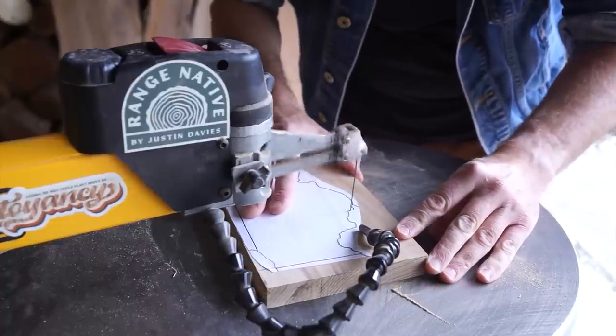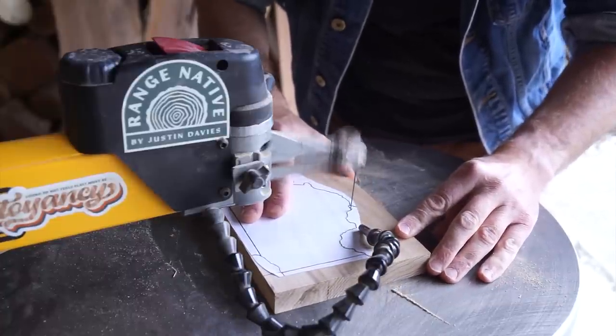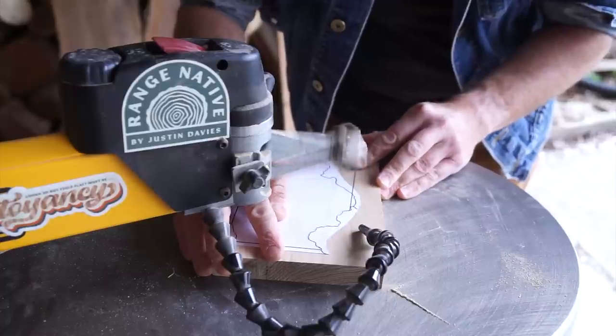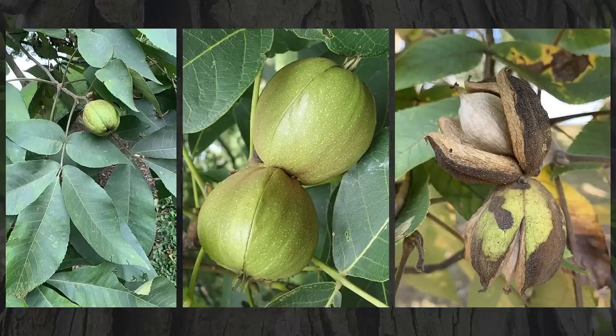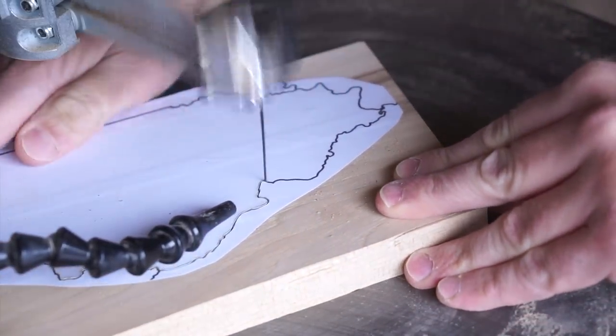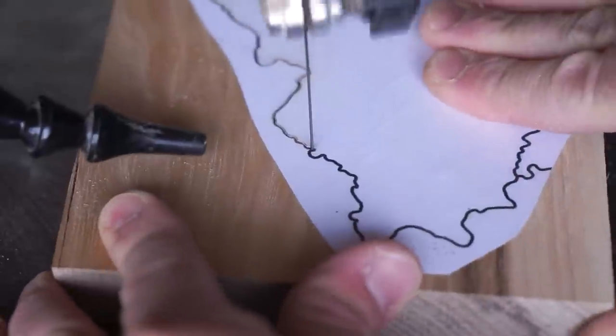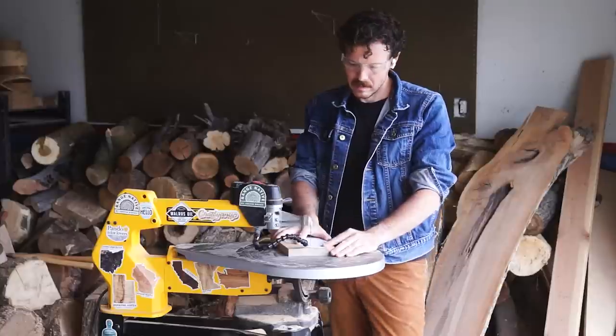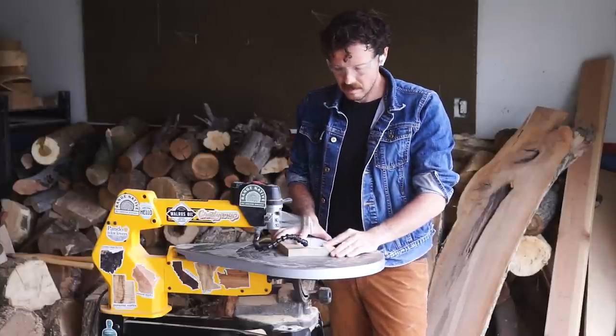These trees are found throughout the eastern US, where they grow in a wide variety of sites and soil types, usually among stands of oaks, maples, and other hickories. They grow these green fruits, inside of which you'll find a hickory nut, which is edible and delicious. The tree starts producing seeds in large quantities once it reaches about 40 years old, but even after that, production is usually unpredictable, sometimes going three to five years between sizable harvests.